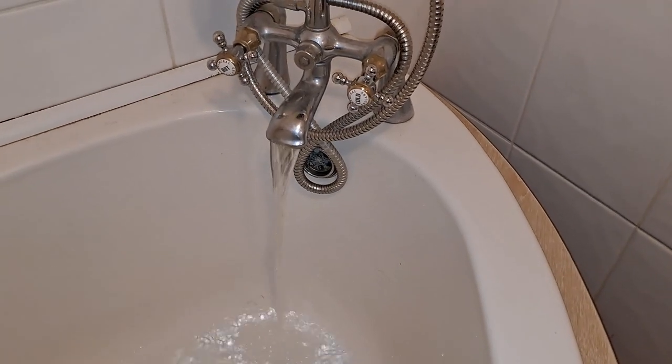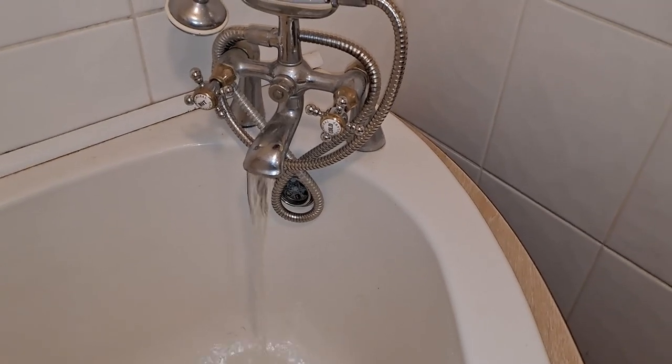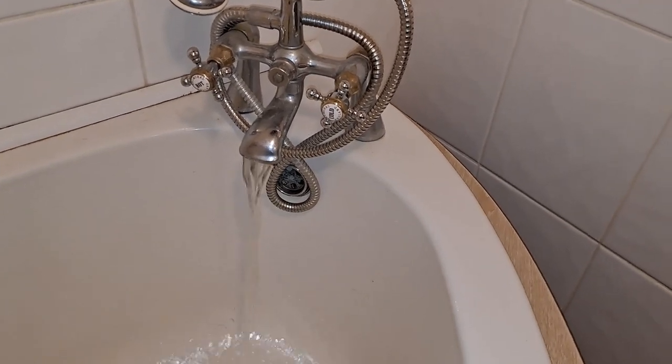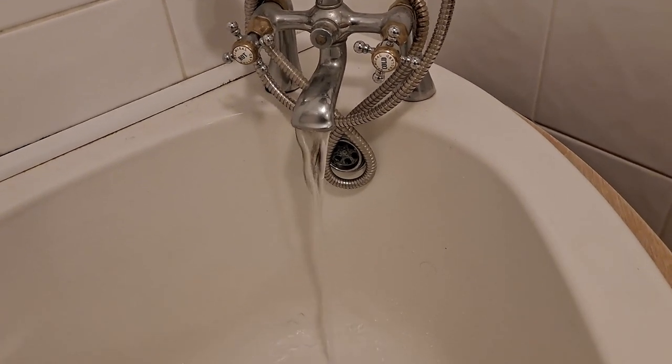A lot of modern houses don't have a cold water tank up in the loft, but we do because we're an old house. The flow is reducing — must have nearly emptied the tank.